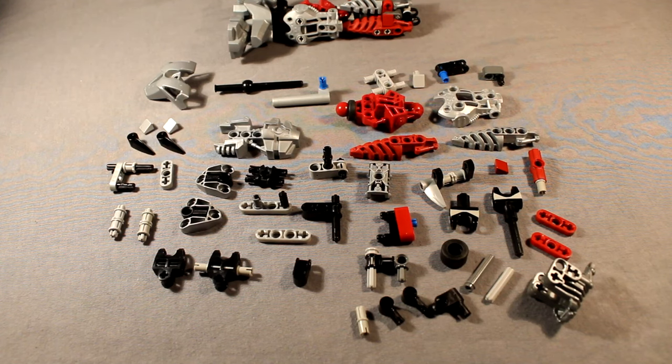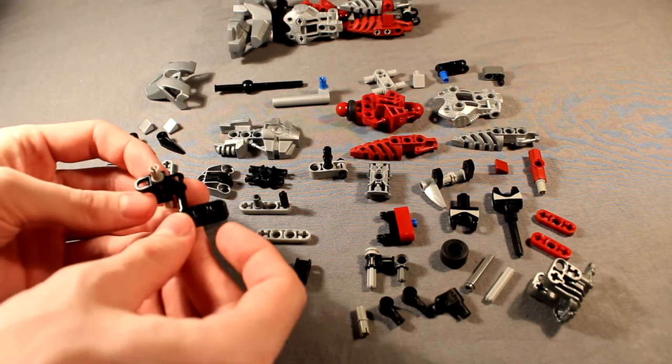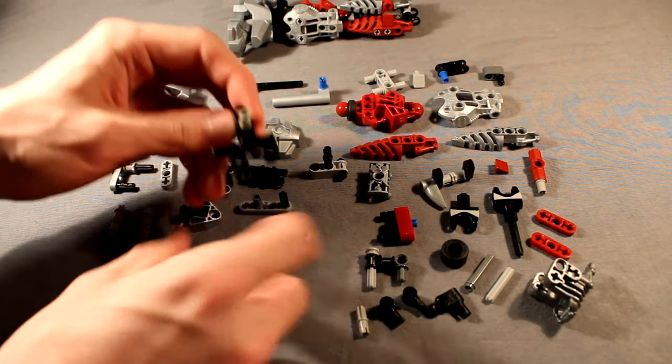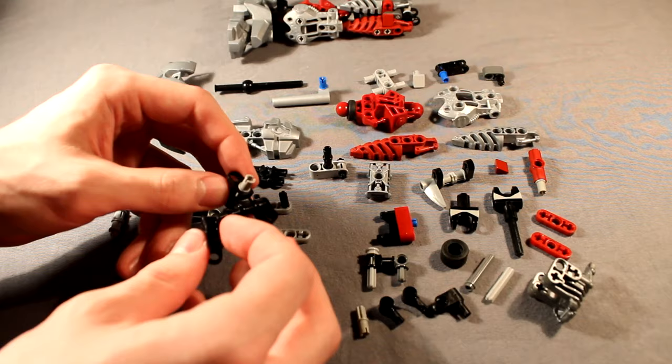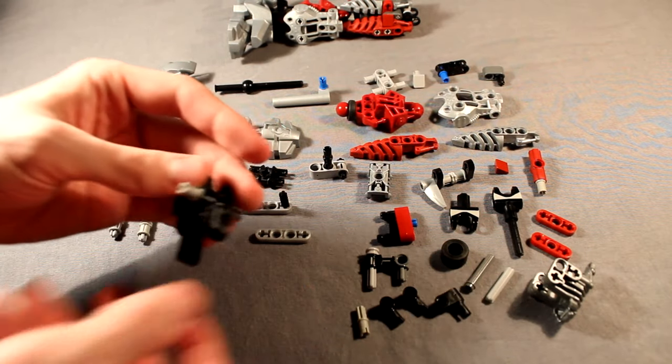We're going to start by building the foot, which is by far the most complex foot design I've ever shown you how to build in this series. So we're going to start by taking these two foot pieces, or these two chunks here, and combining them like so. And then taking this other hand connector and attaching that to the other side, like so.